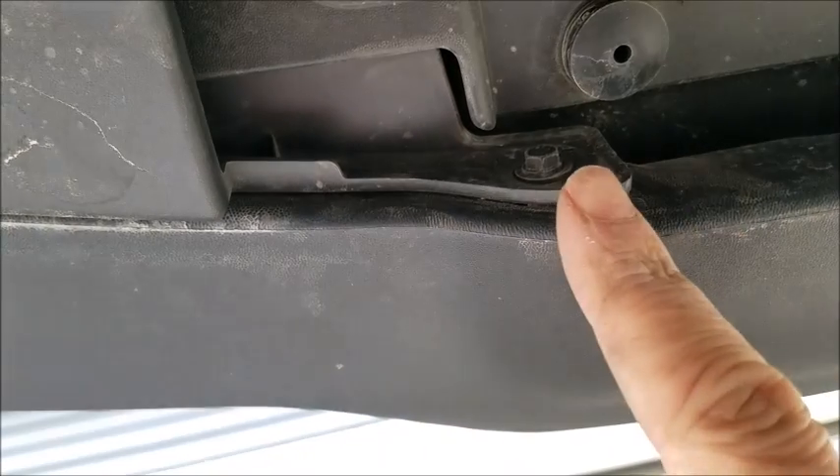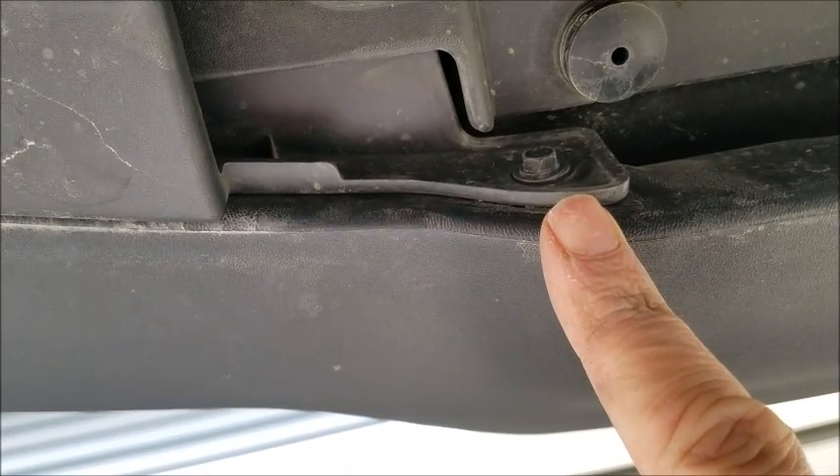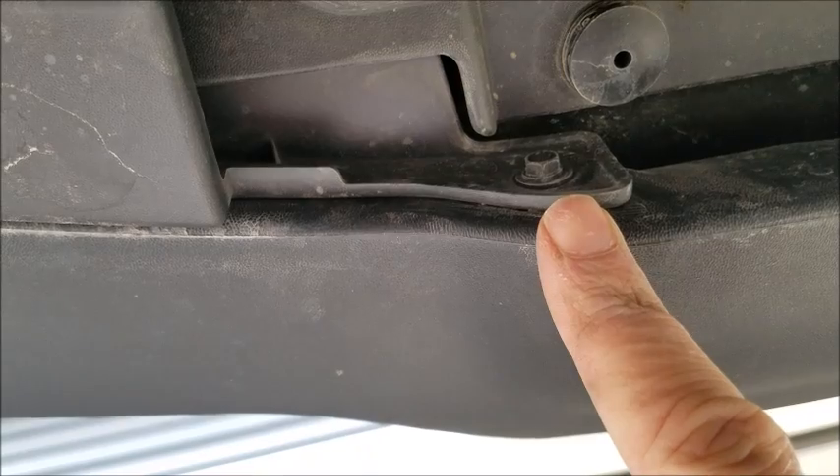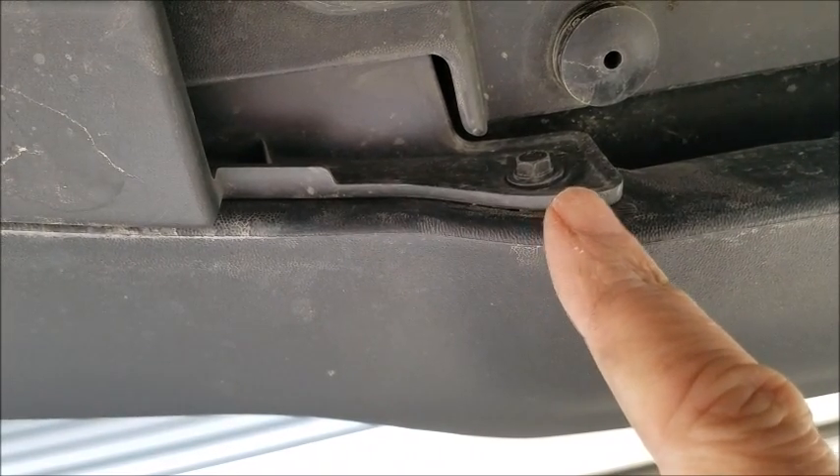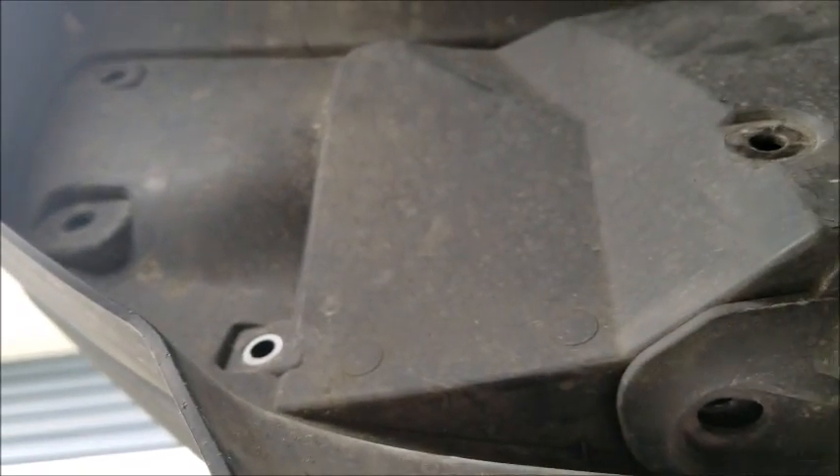Counting those screws: one, two, three, four, five, six — and then there's one more up underneath that's easy to miss. So that makes a total of seven seven-millimeter bolts that have to come out, plus that one plastic clip, and then this whole thing should pop off.